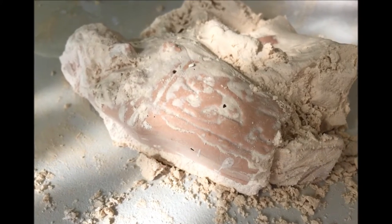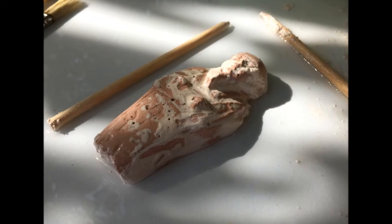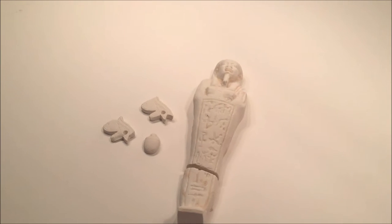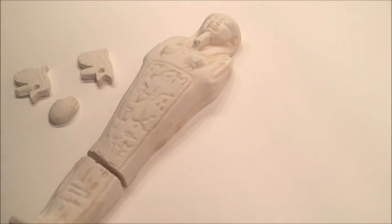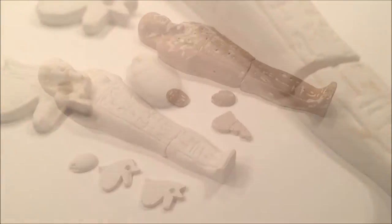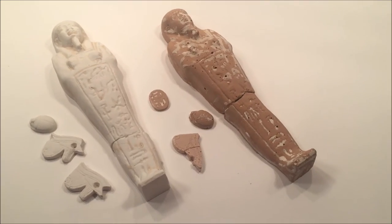One of the sarcophaguses that we got was a clay color while the other one was a white color. We just ordered two of them and they just happened to be different even though they were both the same kit. We decided not to paint ours because we really like the natural color a lot better.